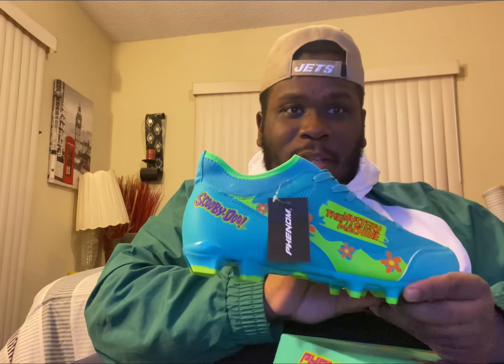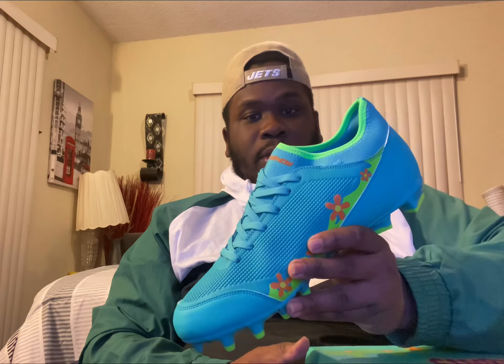I know that my team colors are red, black, and white right now, but I'm trying to be different and go outside the box — that's why I ordered these. They may look long because I wear a size 13. I do play left tackle, but I want it to be different. This is the right cleat and this is the left cleat.